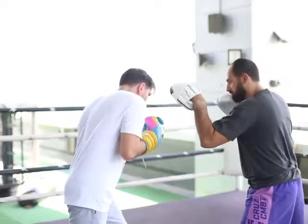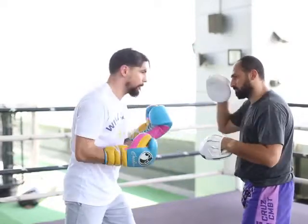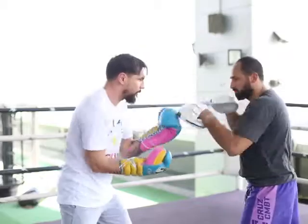So when you slip the right hand, you start with the left uppercut. When you slip the left hand, you start with your right uppercut.